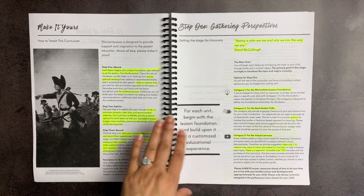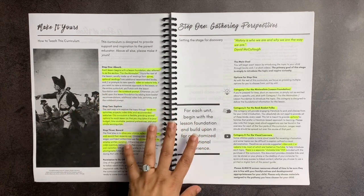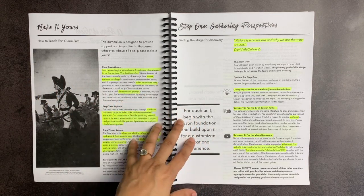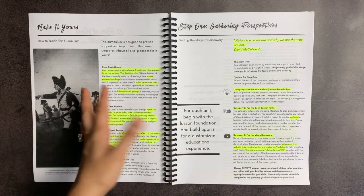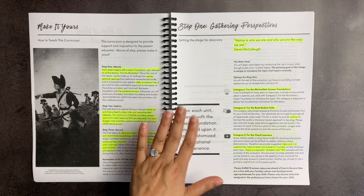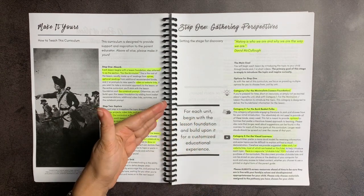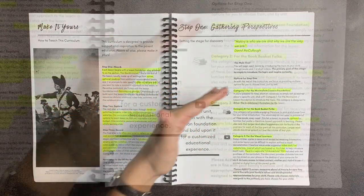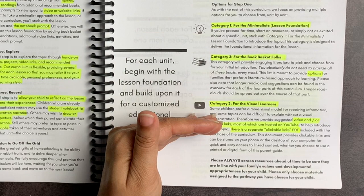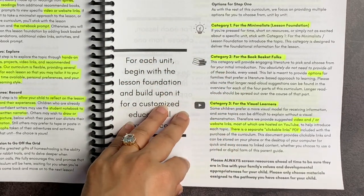You can do recording and reflecting through oral narration or written narration, depending on the skill level and desires of your child and the way your homeschool works. She definitely encourages going off grid, following your rabbit trails, falling off the schedule if necessary. There's the lesson foundation for the minimalist, lots of book options for the book basket folks, and visual options like videos. It is a way of framing out your study without dictating your study.